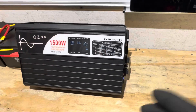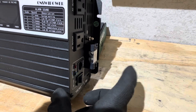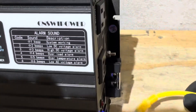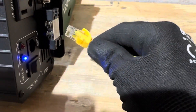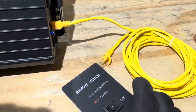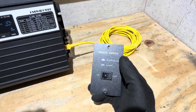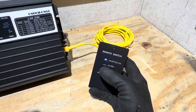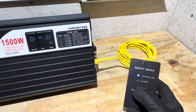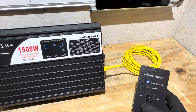To power off the inverter, hold the power switch until you get two beeps and then it shuts down. For the remote switch, plug the com cable into the port on the inverter, then plug the other end into the back of the remote switch. When plugged in, the remote switch indicator light mimics the main unit — you can turn it on and off from the remote just as easily.